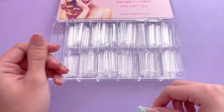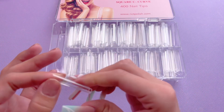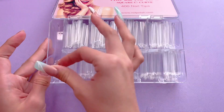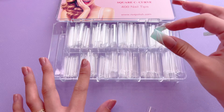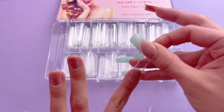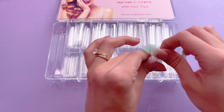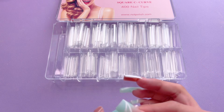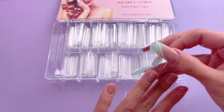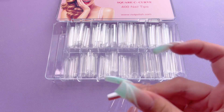When you're sizing for your nail tips, you want to make sure that it goes from sidewall to sidewall. You don't want to have any gaps on the sides of your nail and you don't want the nail tip to be too big. So I'm just going to go ahead and size out all of the nail tips for my nails. I was a little bit confused when picking out my sizes because of the way they have them laid out in the box, so I'm going to rearrange that to make it a little bit easier for me.